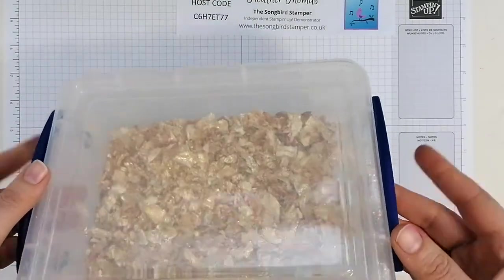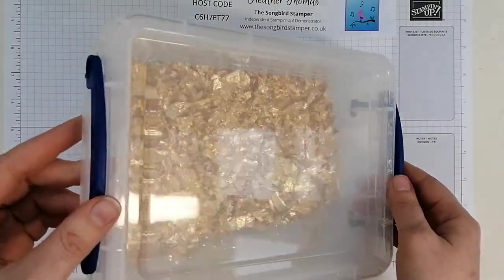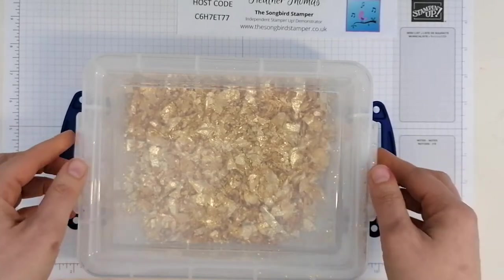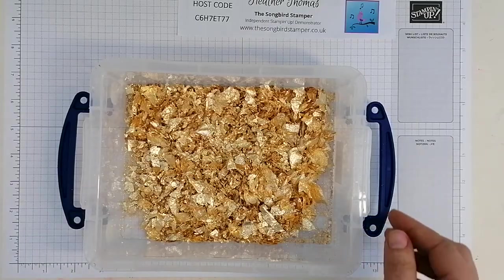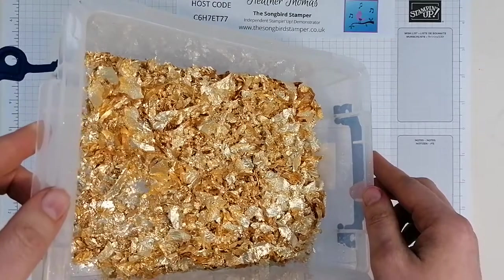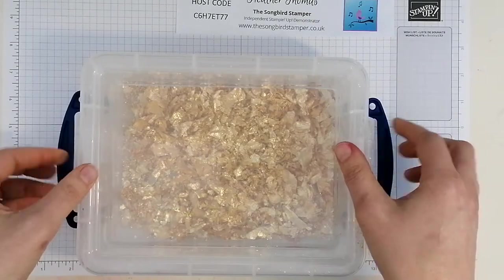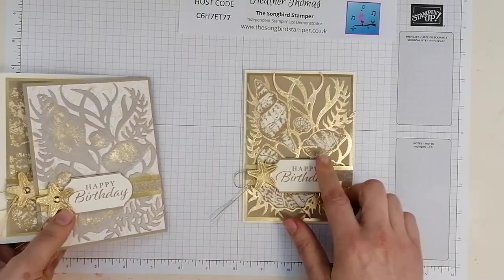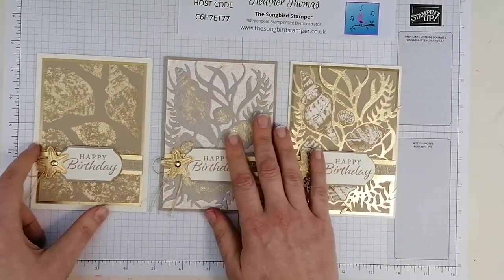I've got a box here with a lid that I've emptied mine into - they've had a lot of use but there's still loads in there. I'll take the lid off - don't breathe, hold your breath! Isn't that gorgeous? It's stunning. I've found it much easier working with it in the box. I'll pop the lid back on until we're ready. These are the cards I'm going to show you today - I'm going to show you how to make this one. I've gone with crumb cake and gold.